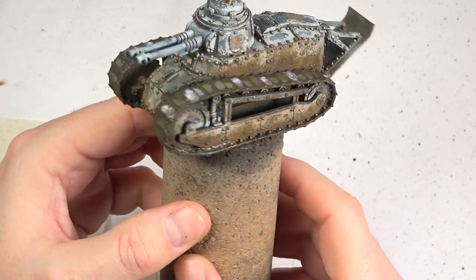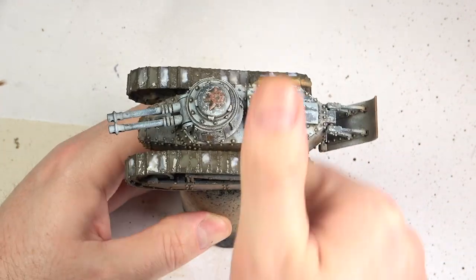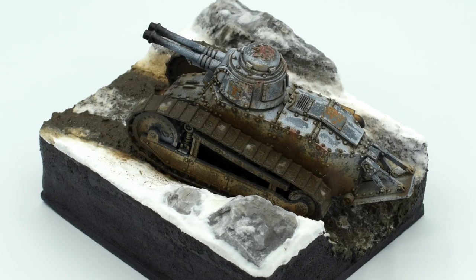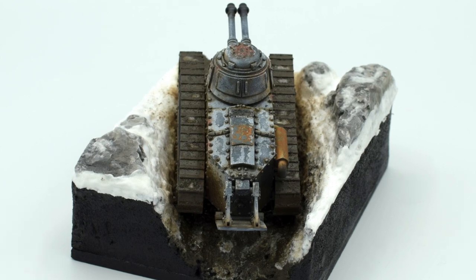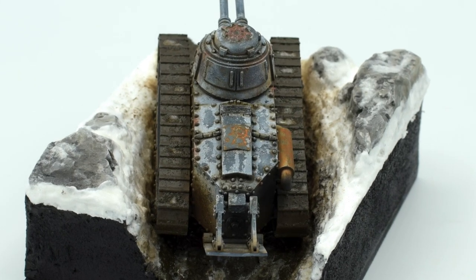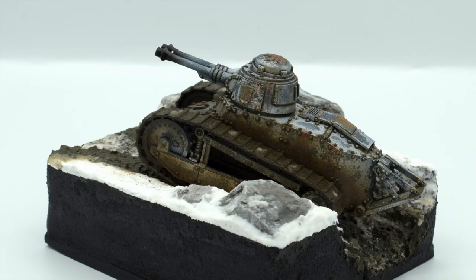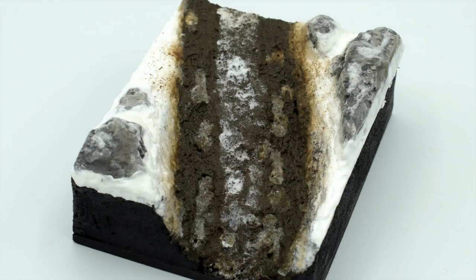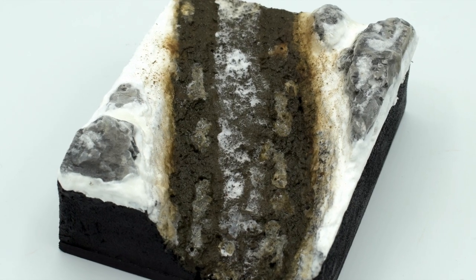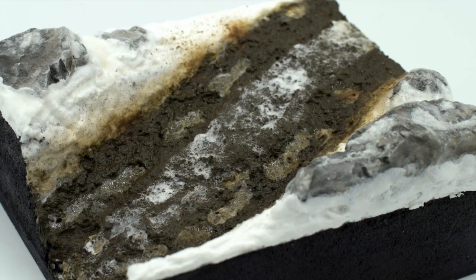You will see my recipes for both in the upcoming diorama video next week. At the risk of blowing my own trumpet, I was very happy with the results — this was one properly filthy Grim FT-17. In my next video I'll show you in detail how I made this little wintry diorama base for the FT-17. This was my first time doing a snow and mud diorama, and I'm really excited to share my process for that next.